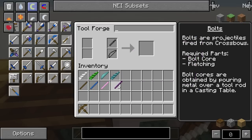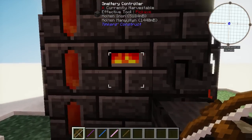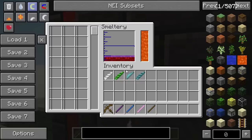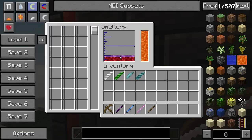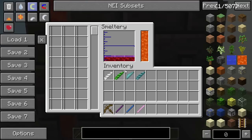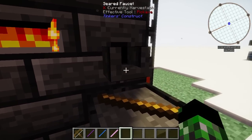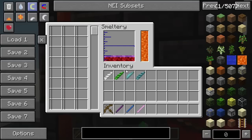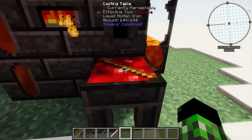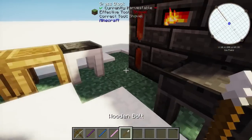So we need to make a bolt core first. In order to make a bolt core, you do need to have a functional smeltery with a casting table set up. Inside the smeltery, you need to have a metal of some sort. You take your tool rod, put it in the casting table, and whatever material you want the damage end of the bolt to be made out of is what you select. We're going to make this one out of iron — just a wooden bolt. You pour it, it will consume exactly one ingot worth. After it hardens for a second, we have our wooden bolt core.